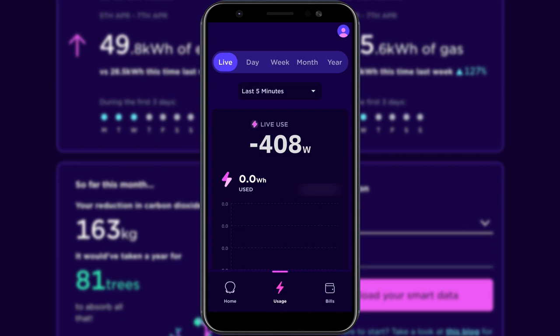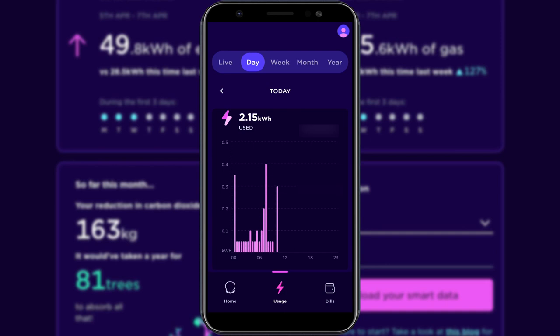You can also view your usage for the last 5 minutes, the last 30 minutes, and the day so far. Your usage resets at midnight and previous data is visible within the Octopus app.